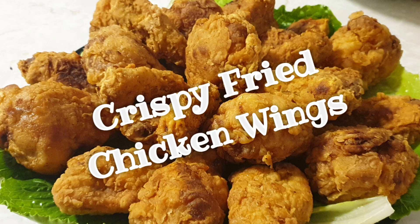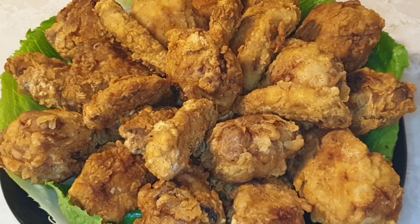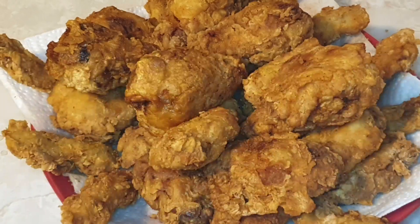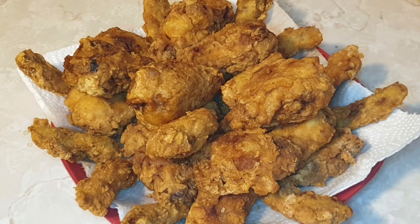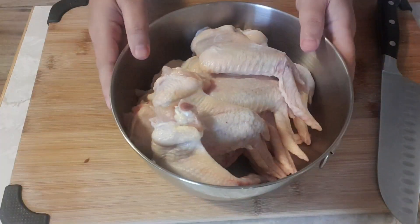Hi guys, today we're gonna cook crispy fried chicken wings. By the way, this recipe is from my sister-in-law Risa Flores from Abu Dhabi — shout out to you! I just added some ingredients here, so let's try.